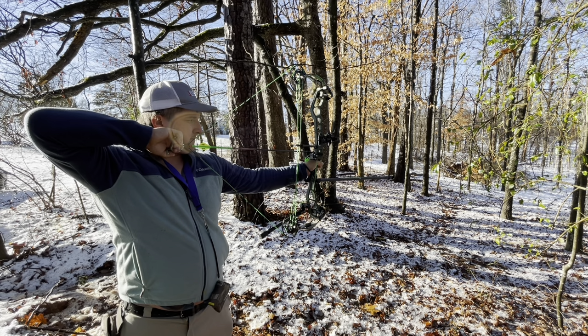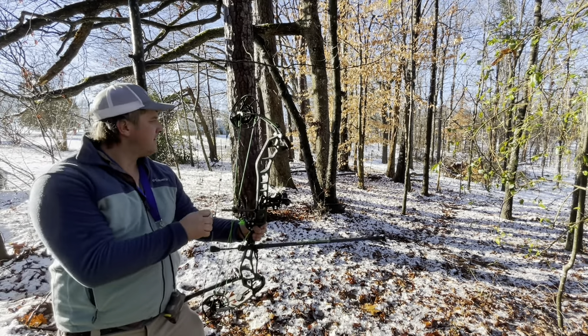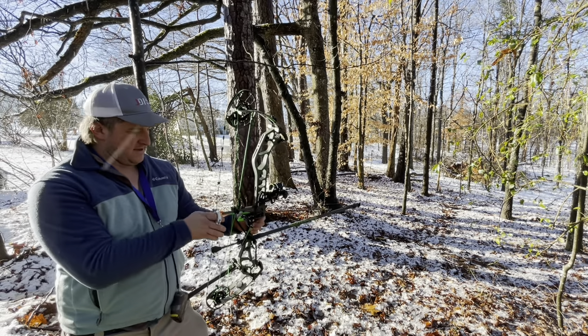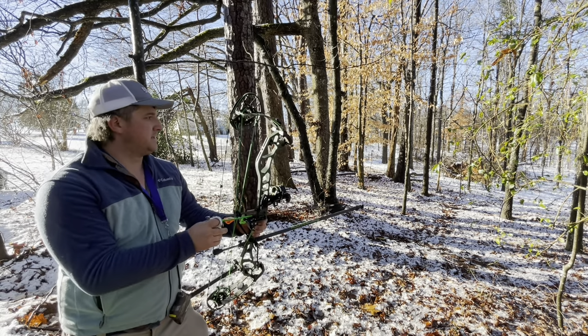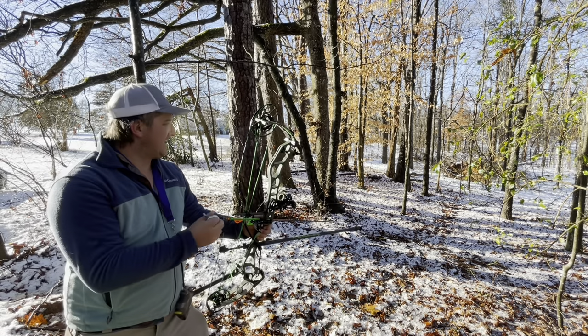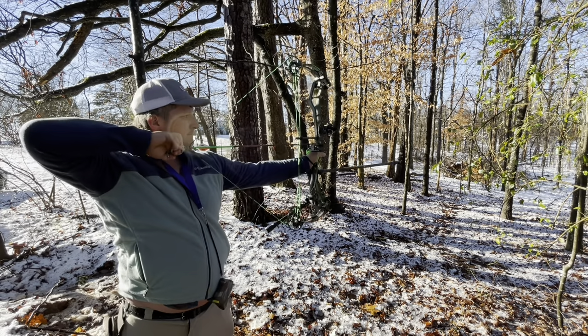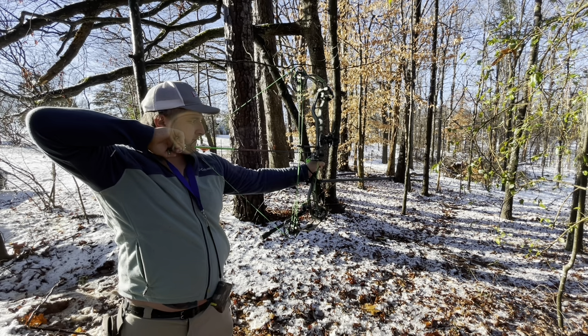All right everybody, so I forgot to shoot an outro and it was kind of getting dark, but tonight we shot the Knock-On Silverback. I've been working on it a little bit, getting it all tuned in, dialed perfect, just got my draw length perfect. We'll have some good videos in the upcoming series and really good content with it, and the Riddance stabilizer bar. So you guys just make sure to like and subscribe, have a good night, thank you.